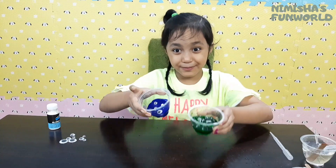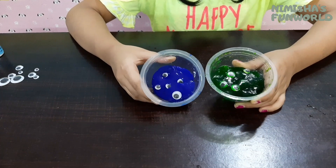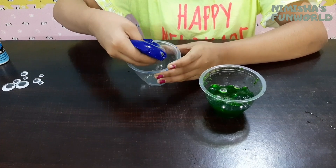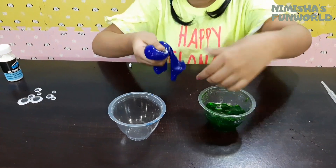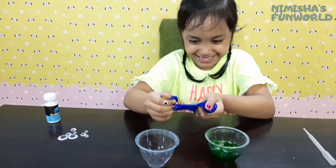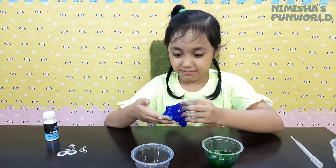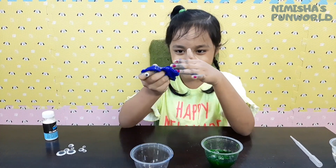My blue and green slime are ready! The color turned out very nice. Take it out — wow, so nice! Super stretchy! Their dye color is not good — all the color is coming in my hand. But the slime is just amazing! So jelly!